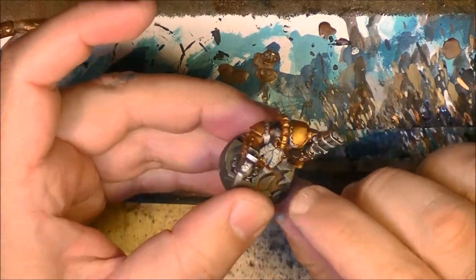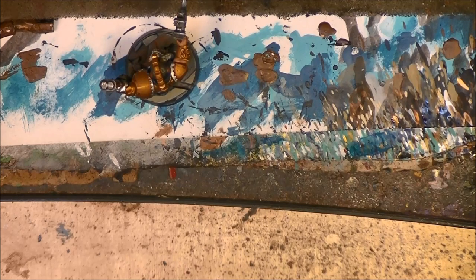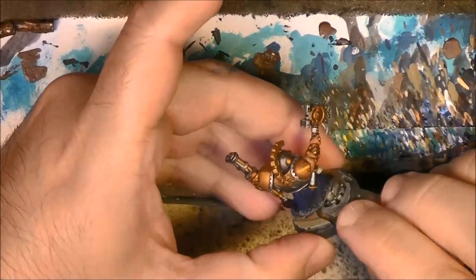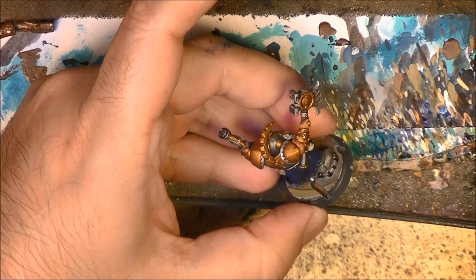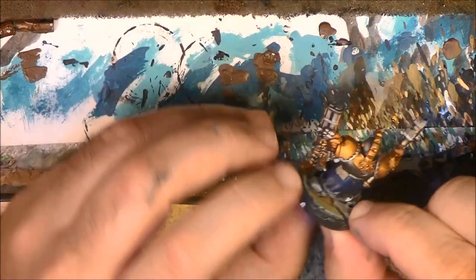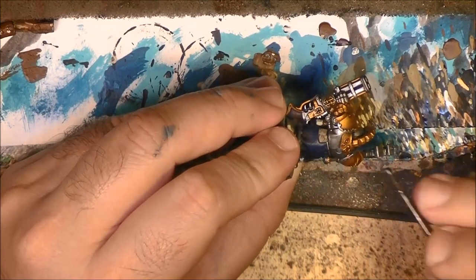Next step, while this is drying, I am going to work on the clothes. We are going to do the white now - to do the white in the clothes I will use a base here first, and we are going to do this border. You can also do the stitches there if you want.